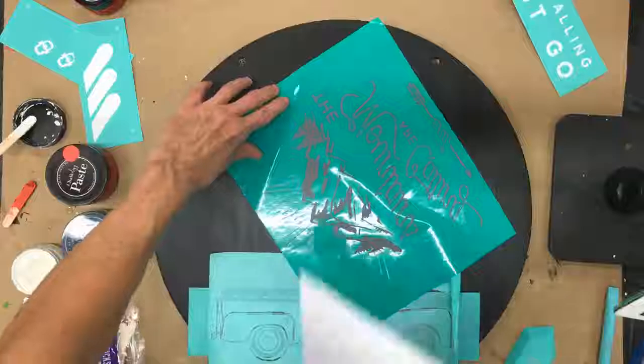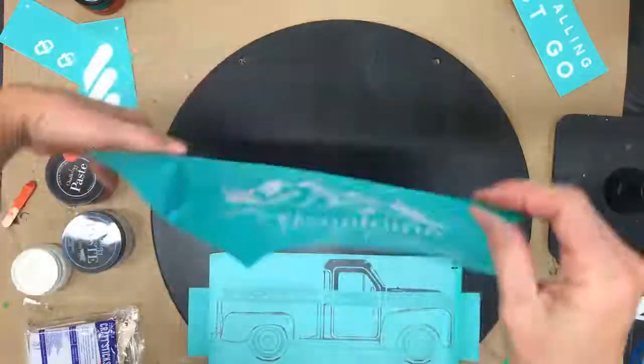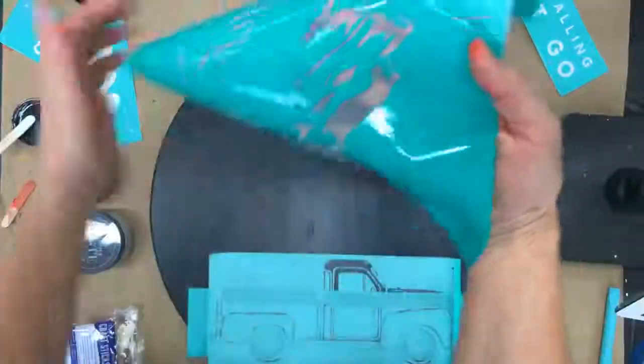These are not stencils — completely different than anything you've ever seen before on the market. I'm going to hold this up to the screen so you can see the actual screen mesh in here. Look at that! That's why you can get the level of detail that these have. You can't do that with a stencil.